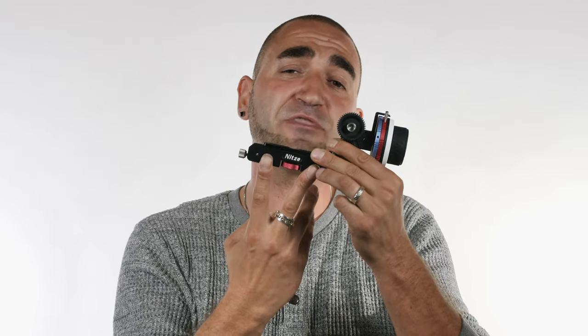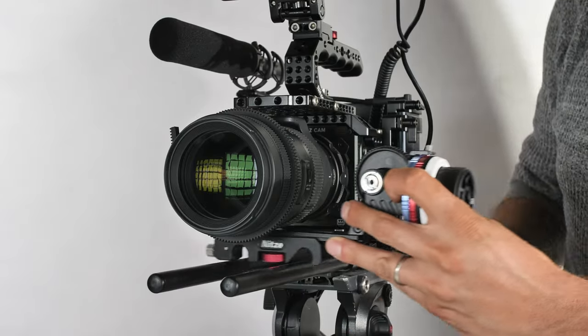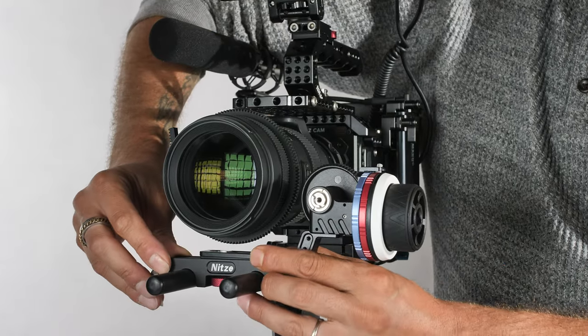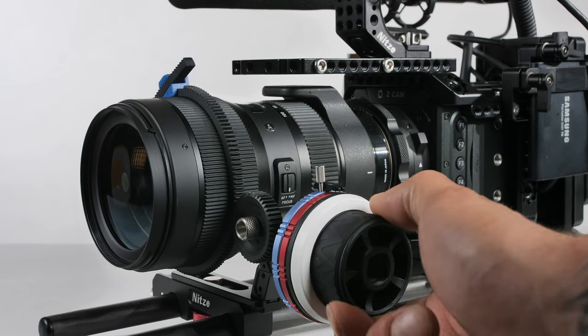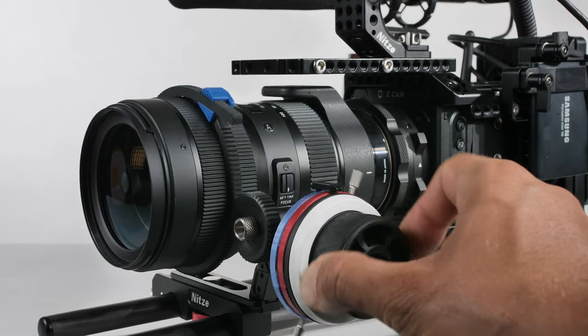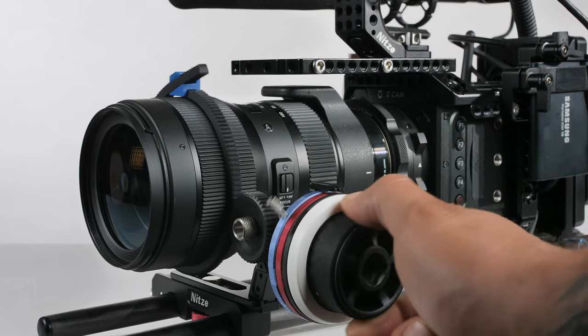As far as mounting the follow focus on your camera rig on the dual 15mm rods, it has a nice open design at the bottom. You don't need to slide it from the front of your rods — you just drop it in from the top, click it into place, and tighten the clamp screw onto your dual 15mm rods. No tools are needed; the screw has a nice grip so you can tighten it by hand. Mounting to dual rods means there's no wiggle — it's nice and solid.